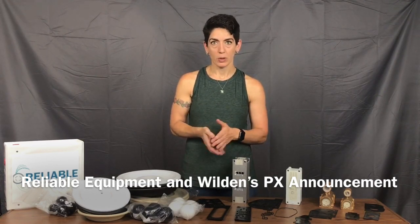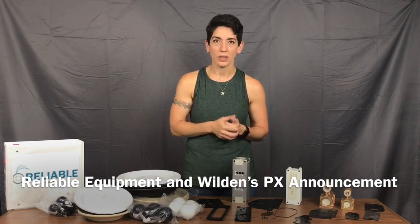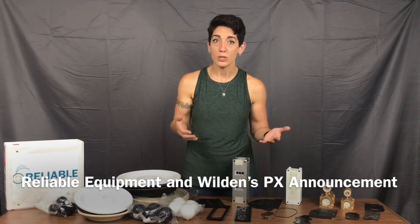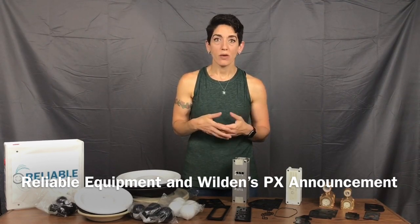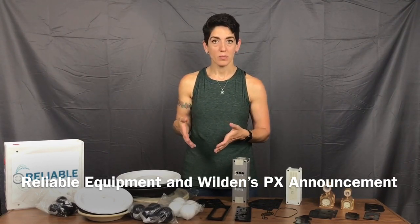If you have a PX series pump and the air valve is shot, the center block is shot, the shaft isn't doing well — it's all dinged up and damaged — and some of the externals, maybe your discharge manifold is cracked, your inlet manifold or liquid chamber is damaged, you might want to get a new pump. But if just the center section is damaged, Wilden does offer what they call their retrofit kit, to convert your PX pump to the newest Shift pump, the PS pump.